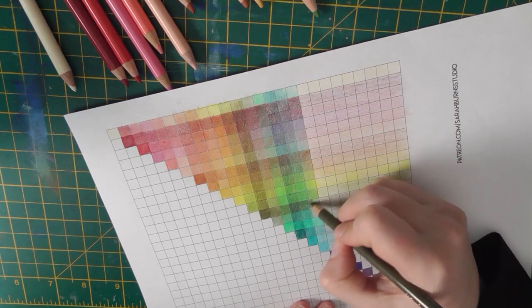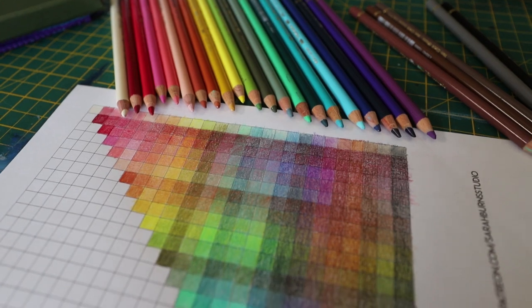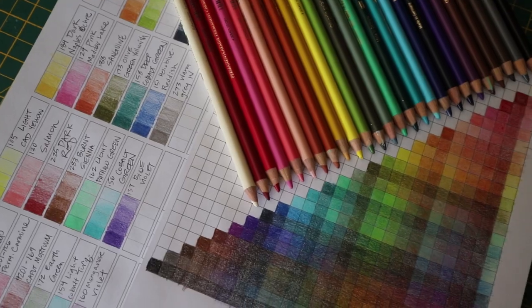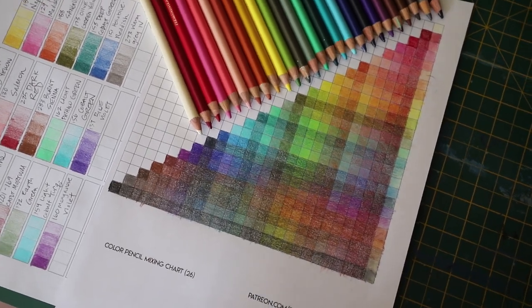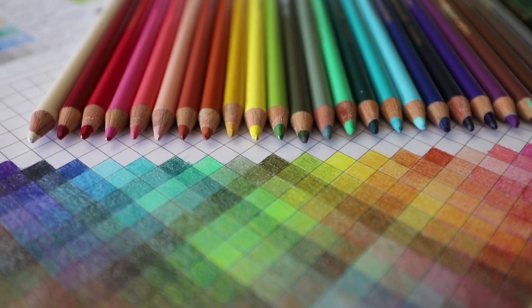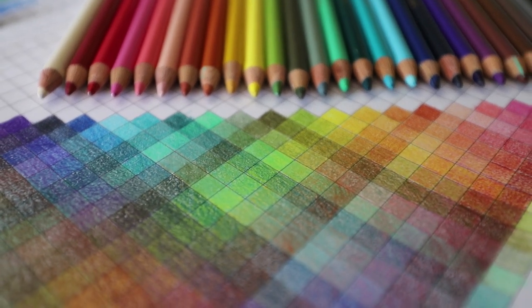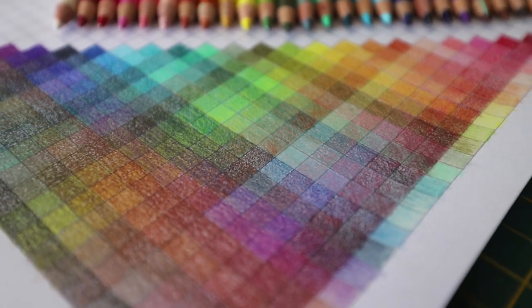If you enjoyed this video please give it a thumbs up, and if you want these free color mixing charts and swatch sheets, please see the links in the description. If you decide to join us in creating something fun for the new collaboration, please use the hashtag so that we can find you — Leslie and I would love to see what you guys come up with. Alright guys, stay well and I'll see you again soon.